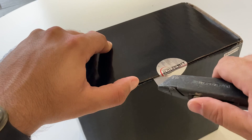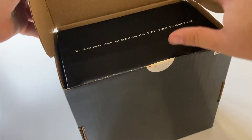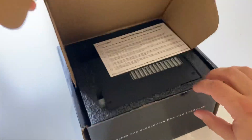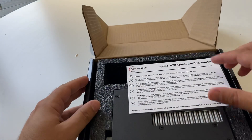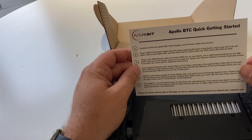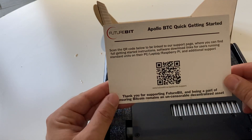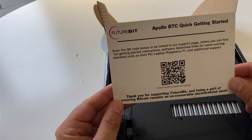Let's have a look. It does not have the computer or hard drive or PSU. So what's in the box? Quick getting started guide. I am going to need a USB controller, so I'll use a Raspberry Pi.